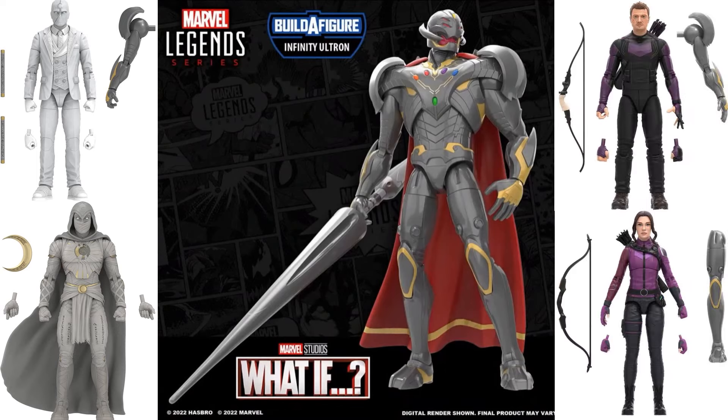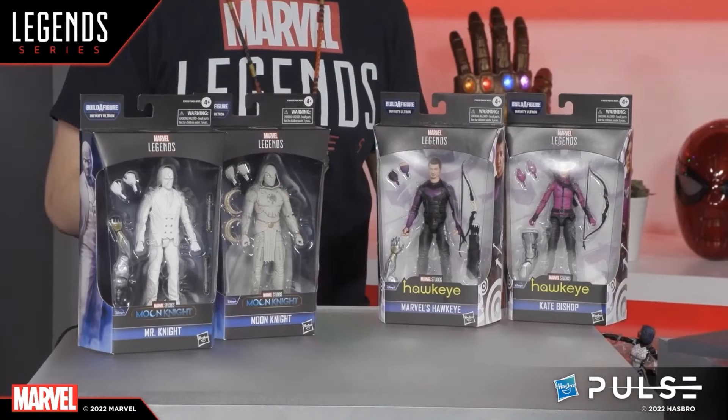The wave also includes the two Hawkeye figures — Kate Bishop and Clint Barton — with additional build-a-figure pieces: a leg, an arm, and still missing an extra arm, torso, head, and staff. These four packaged figures were shown off by Dan Ryan and Dwight during one of their live streams, though they didn't reveal what other figures are in the wave on the back of the packaging.